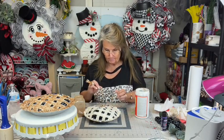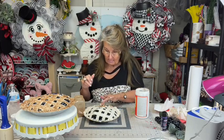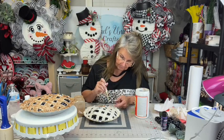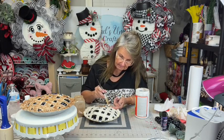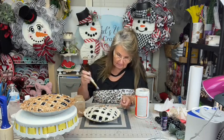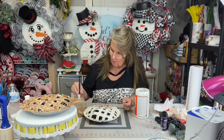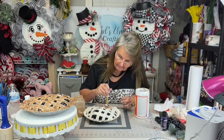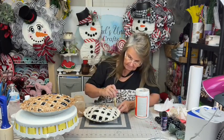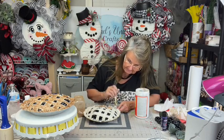I don't mind if the Mod Podge gets on there because it's gonna dry clear, but I don't want the cinnamon on my blueberries because they just wouldn't look good. So this part of it is probably the most time-consuming — it does take a few minutes to get the Mod Podge on all the little strips of the material and then get your cinnamon on there. Mod Podge is gonna make the material dry a little stiff.